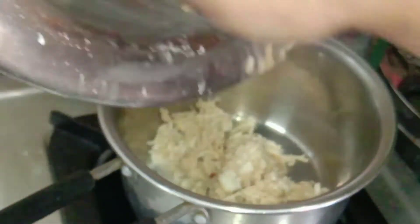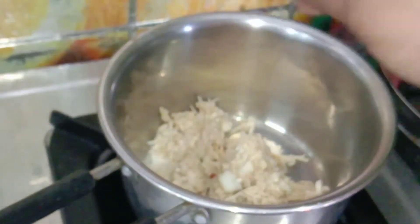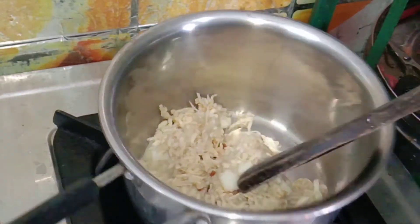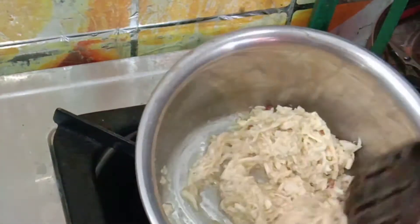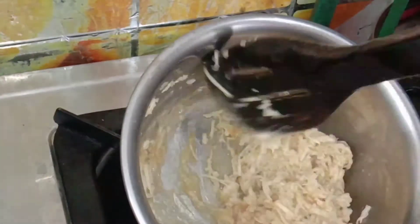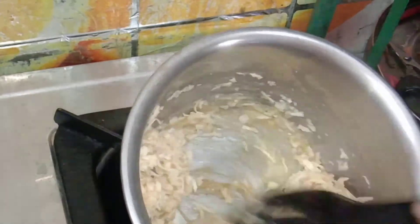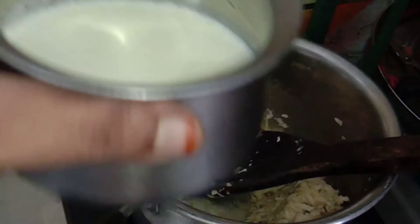Now add a sauce pan and add it in the same way. Put a jar in the pan and add them to the side of the pan. Put a little bit more on the pan and on top.